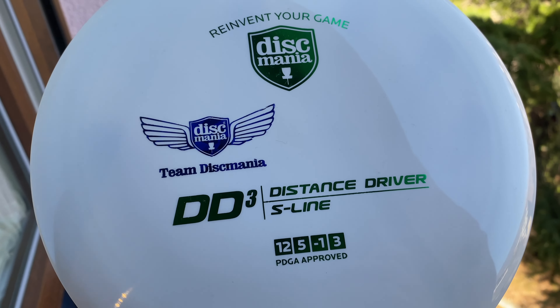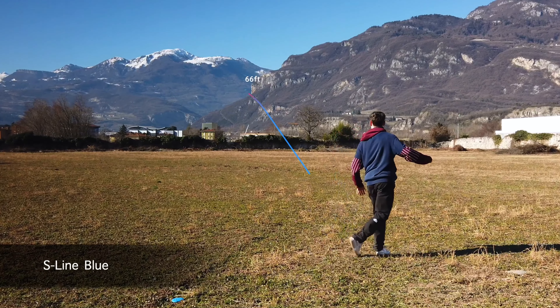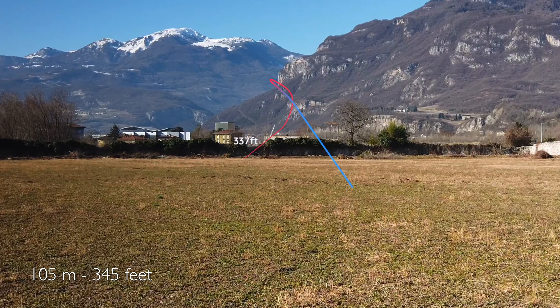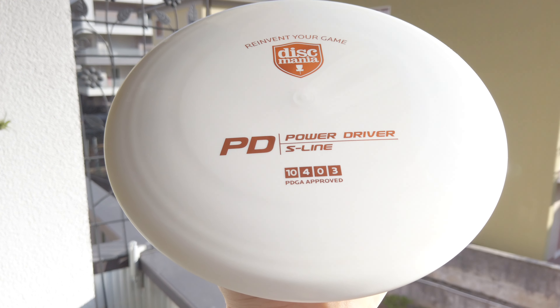I already reviewed the FD and it flies really beautifully — I really love it. I'm already bagging all three molds with the new S line plastic. Depending on the wind situation I'll use the C line or the S line, but I'm using the S line much more than the C line, just because my arm speed is not so fast. You're going to see the flights in a ripping headwind. The profile is very much the same and the main difference of course is plastic. I really like the feel of this new S line — it's less stiff, you can bend it a little bit more, it's very grippy.